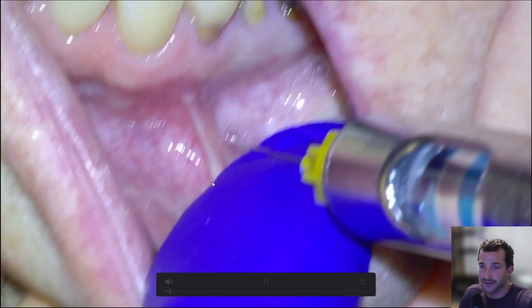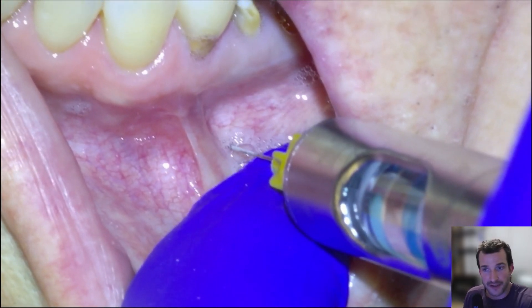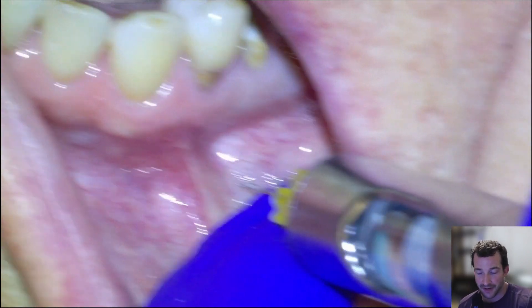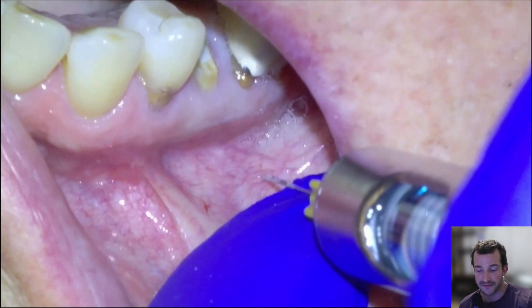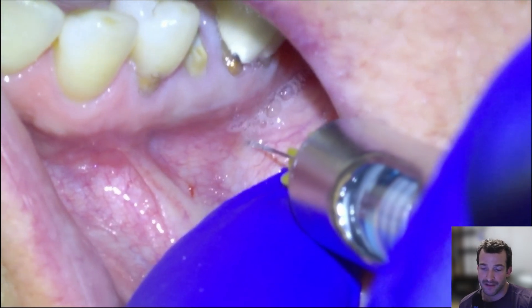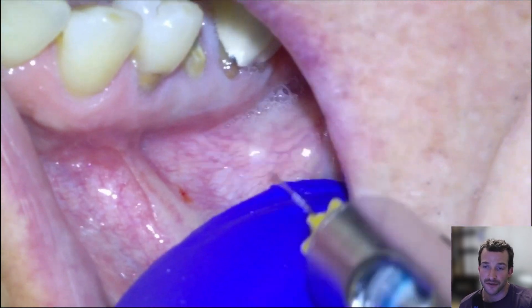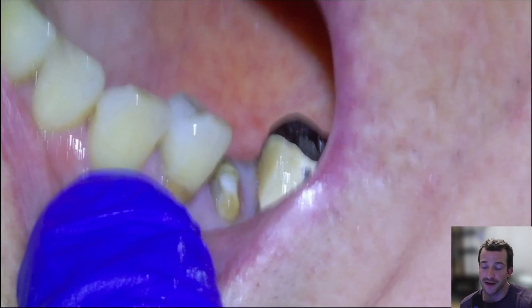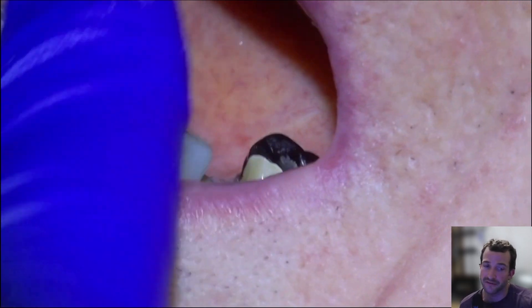We're going to freeze both sides with 1 in 200 articaine preoperatively. We're going to give him 2 grams of amoxicillin, 600 milligrams of Advil, and 1,000 milligrams of Tylenol. 2 grams of amoxicillin has been very clearly shown to increase the integration rate of dental implants, and the Advil and Tylenol are just for post-operative pain management.